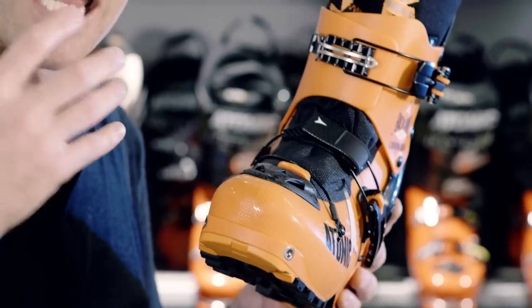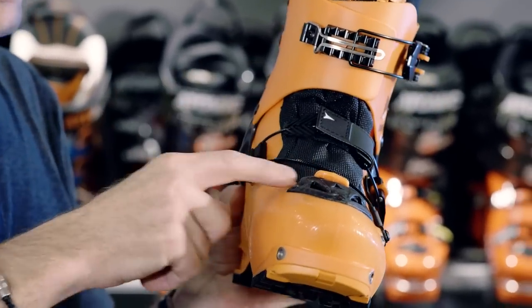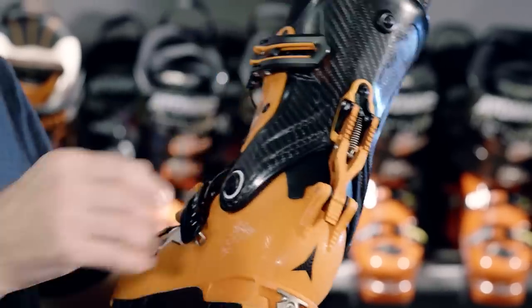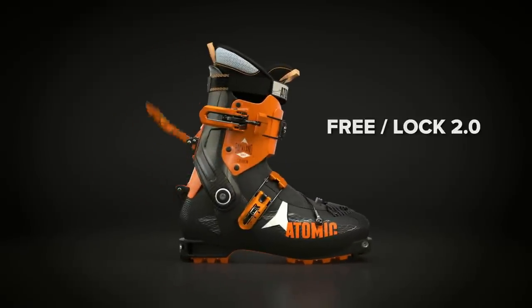We made it to be as light and as easy as a hiking boot. To get to that mode, you have no tongue installed — the quick click tongue in this case is removed. Secondly, you're going to open what we call the free lock lever to allow you to have 74 degrees of cuff travel.